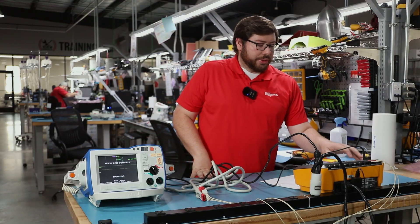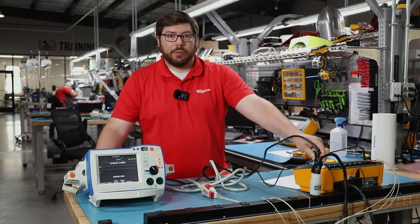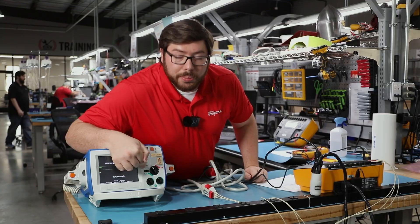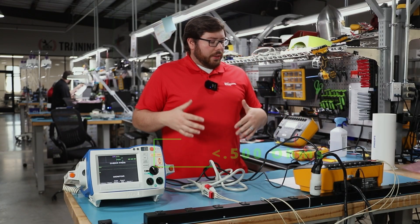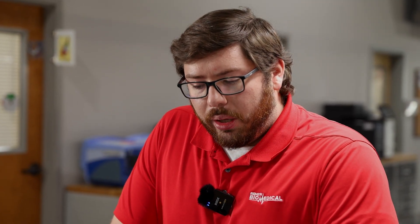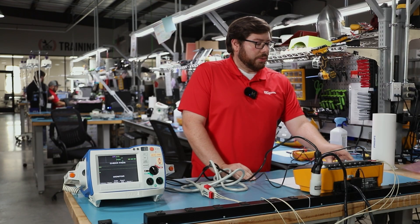The first test I like to run is resistance. This tests the resistance of the power cable from the device under test port to the unit being tested. I'll make sure the unit is set to monitor or just in the on position. According to AAMI standards, we should be measuring below 500 milli-ohms. I've got 0.15 ohms, which converts to less than 500 milli-ohms, so we're within compliance. Now we'll move on to testing our micro-amps.